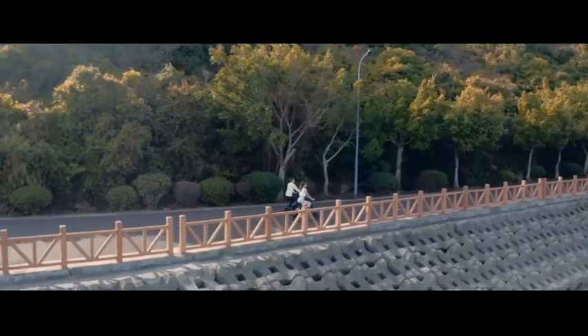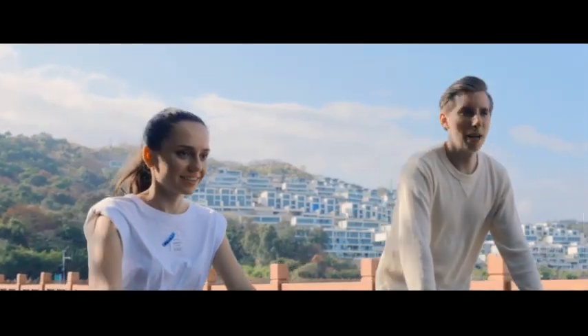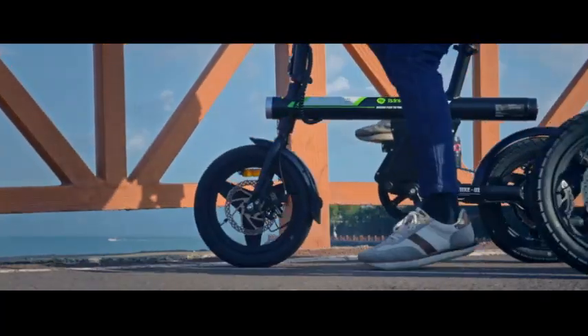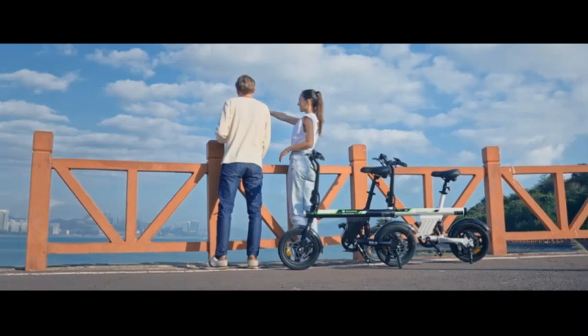Whether you're navigating hilly terrain or simply cruising through urban streets, this mini e-bike for adults delivers smooth acceleration and efficient performance, ensuring a seamless riding experience.